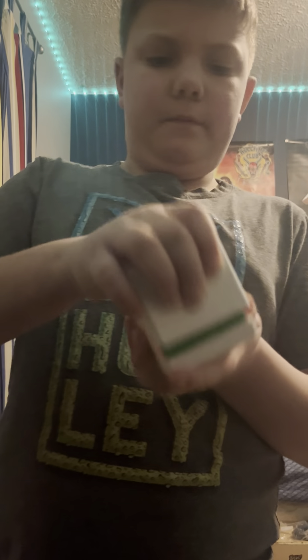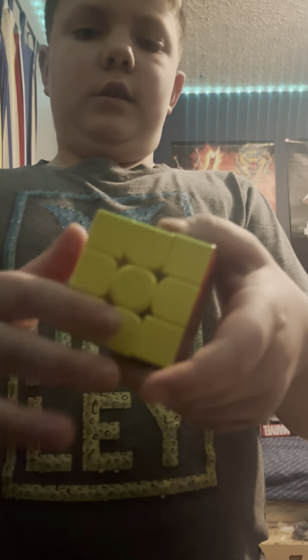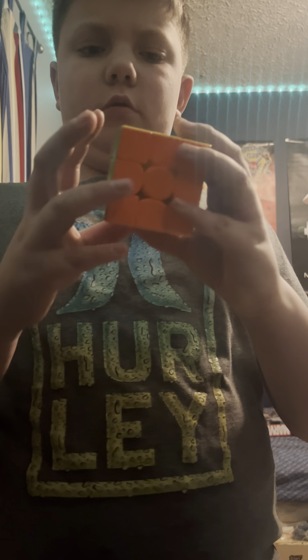Here we have the cube itself and the case with it, so let's open it up — looks really cool honestly. You can probably see it's UV coated and everything. Then we have the white side, blue side, orange side, yellow side, red side, green side — that's all of it.